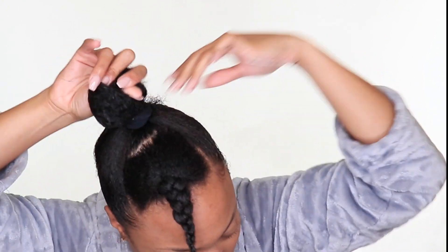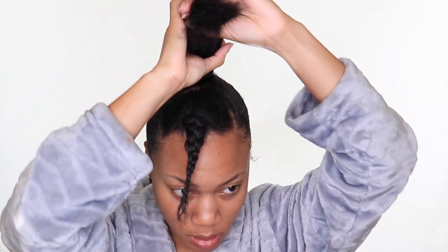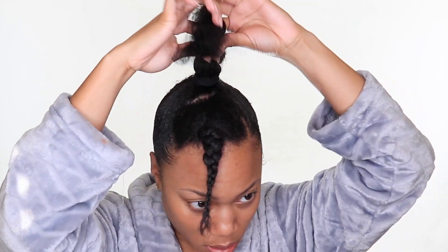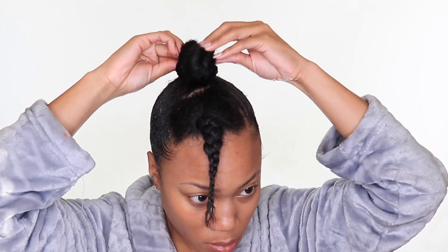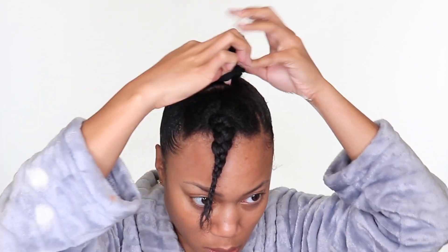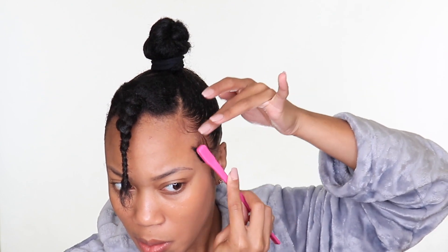Once your hair is in a ponytail, go ahead and twist or braid it down — I did one large chunky twist. I'm using my own hair as the base of the bun to give it more fullness and bulk on top. If you want a smaller, sleeker, more ninja-bun style, make a smaller ponytail. But my hair is so thick — at this point I was just happy to have it in a ponytail.